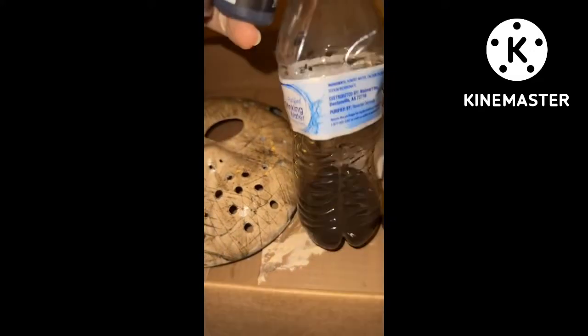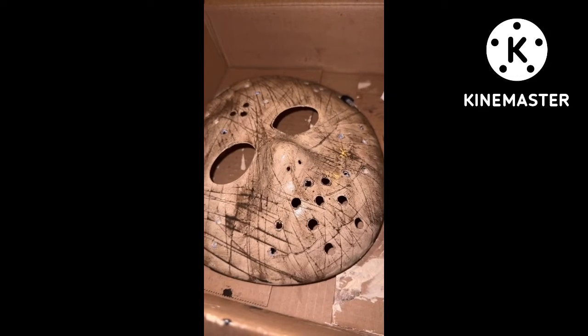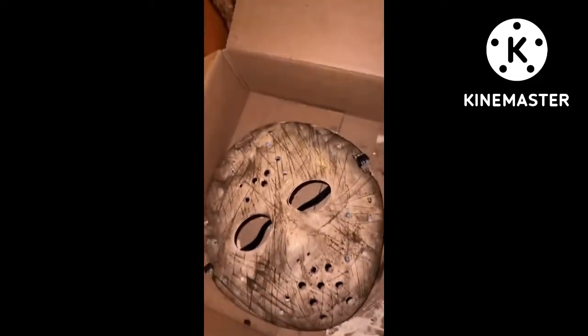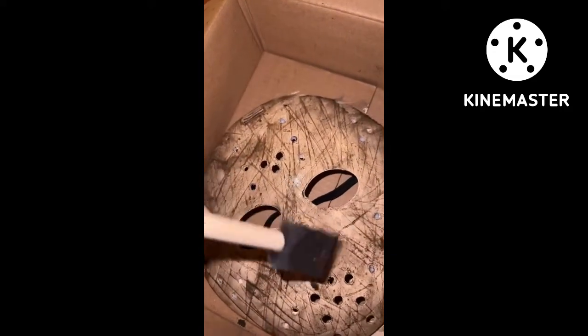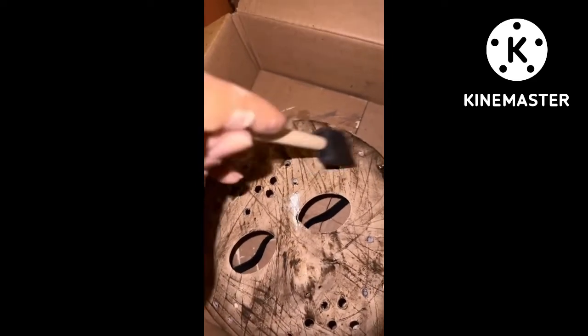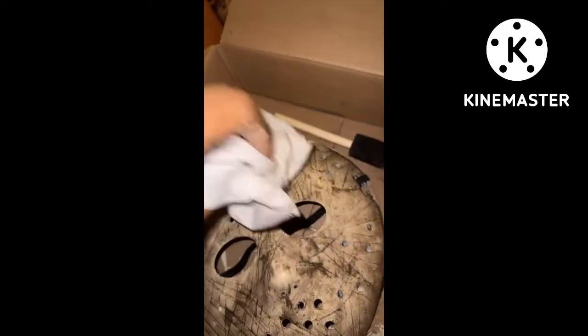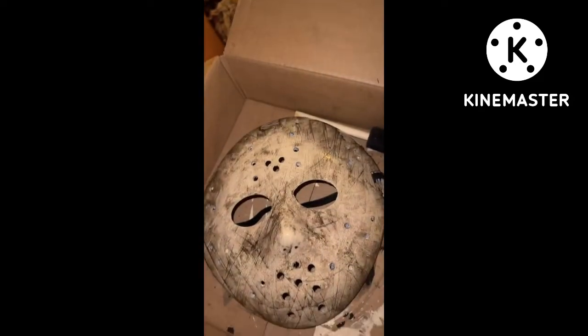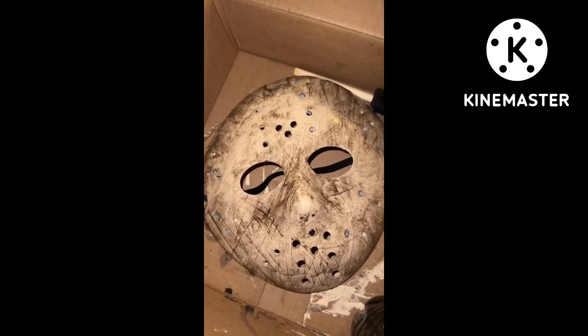And then you want to put some in the water. Then you want to take your brush and go all over the mask with it — you're going to dab it all over. Then you take a paper towel, preferably something that has texture, because the mask has to look old. You know how Jason had his mask looking — so you want it to kind of look like that a little bit.